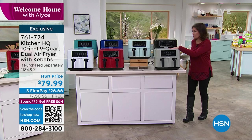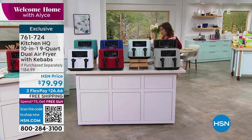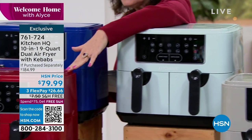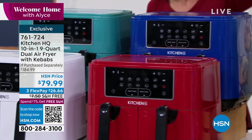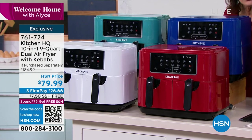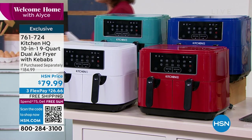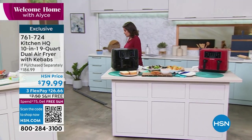The color you're looking at right here is silver. We have it in black, aqua, red, blue, teal, and white. We are including four kebab skewers and you also get two trays to put in the bottom of the air fryer so any grease just drips right down there.